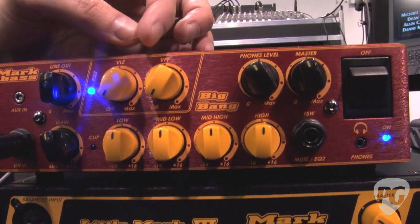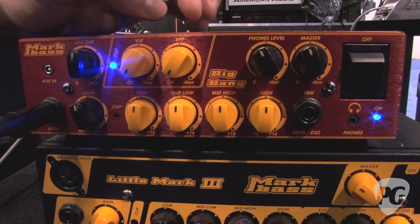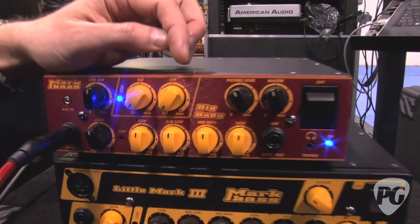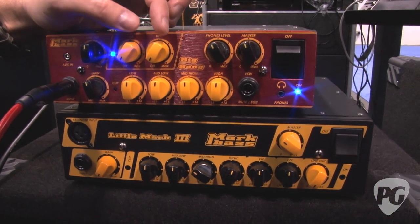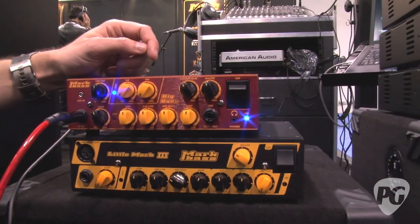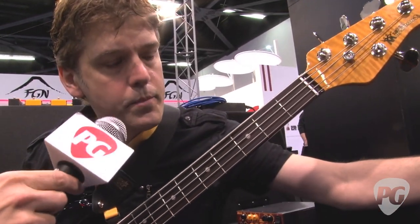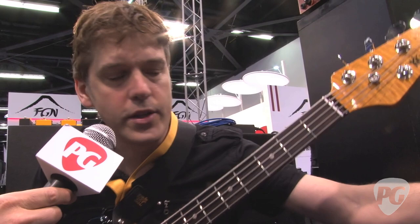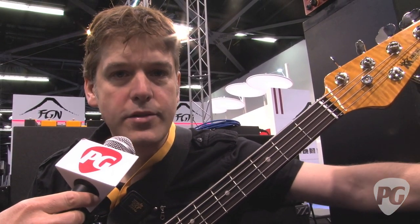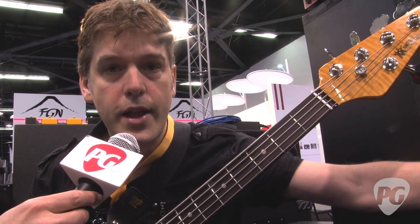The VLE — Vintage Loudspeaker Emulator — is a shelf that cuts highs for a more old-school sound, and the VPF — Variable Pre-shape Filter — boosts lows and highs and cuts mids, which is really good for slap. Finally there's footswitch control of those filters, which is handy if you want to do a slap break in the middle of a tune. Footswitch control of the mute is also very handy. This is a really nice feature-packed, lightweight, great-sounding new head.